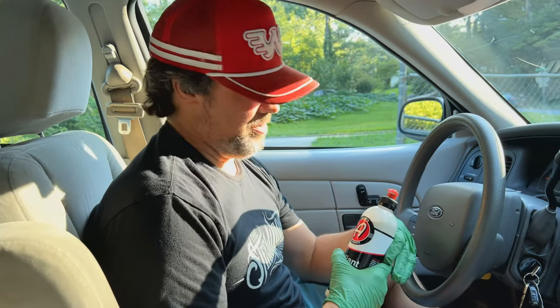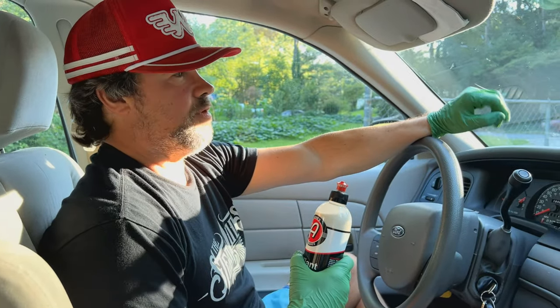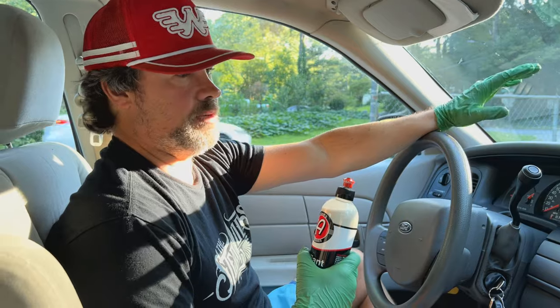Hey everybody, welcome back to Jay's Car Channel. I'm going to show you a real quick way to get a lot of the haze and film off the inside of your windshield, which over time builds up real bad.